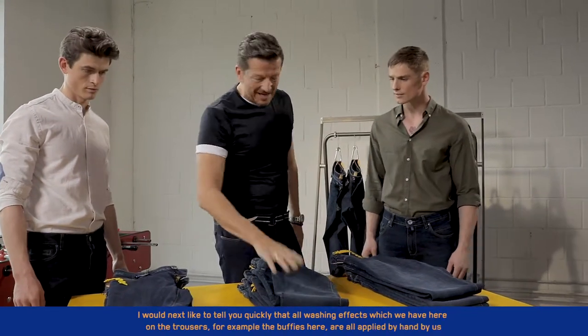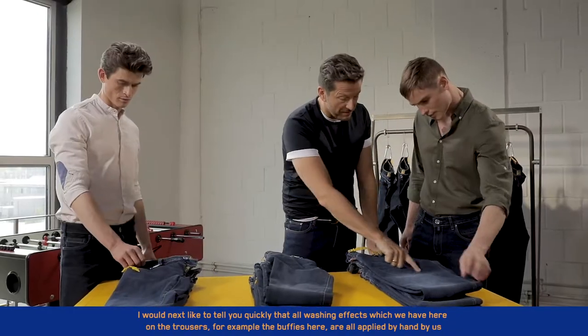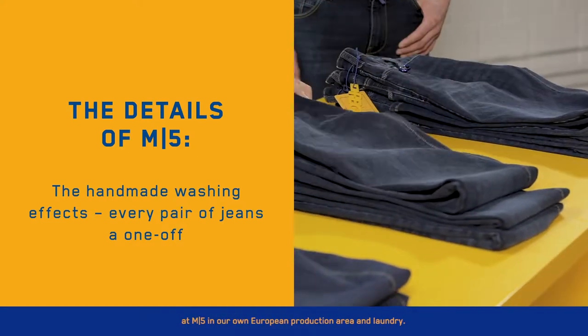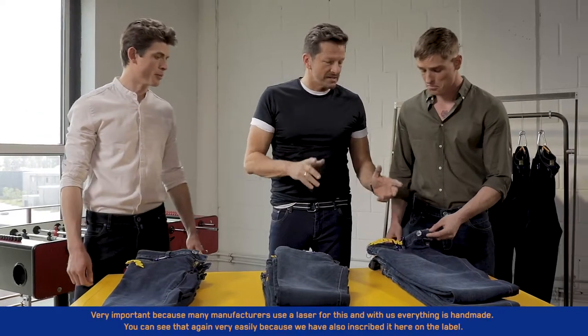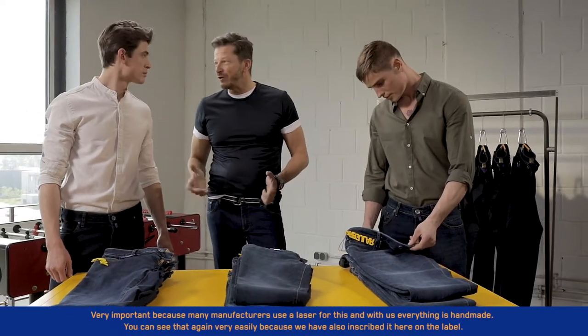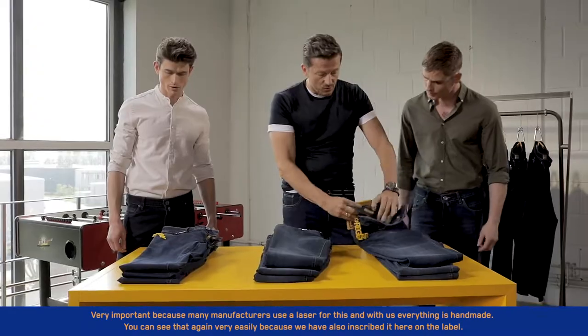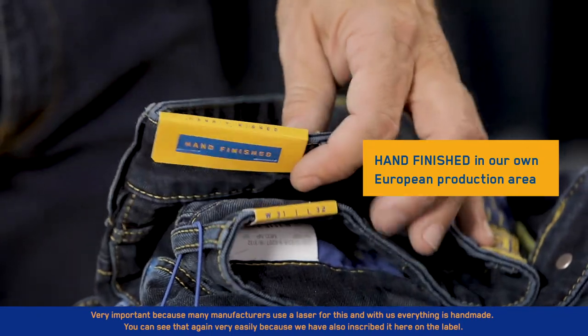I would next like to tell you quickly that all washing effects which we have here on the trousers — for example, the buffies here — are all applied by hand by us at M5 in our own European production area and laundry. Very important, because many manufacturers use a laser for this, and with us everything is handmade. You can see that again very easily, because we have also inscribed it here on the label.